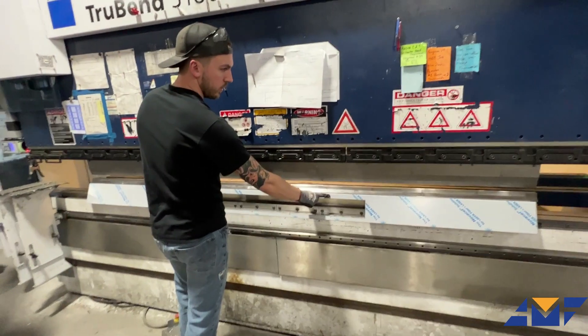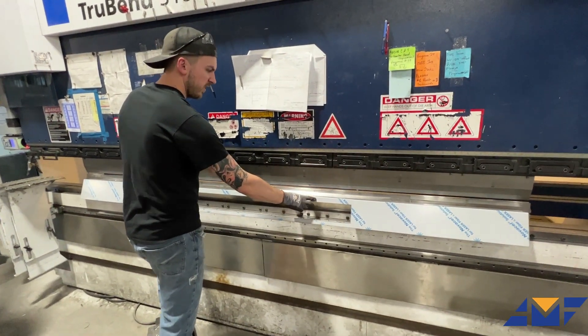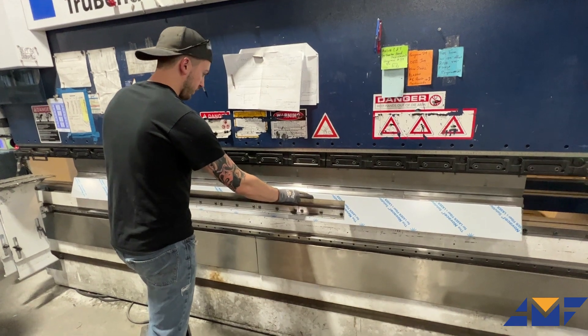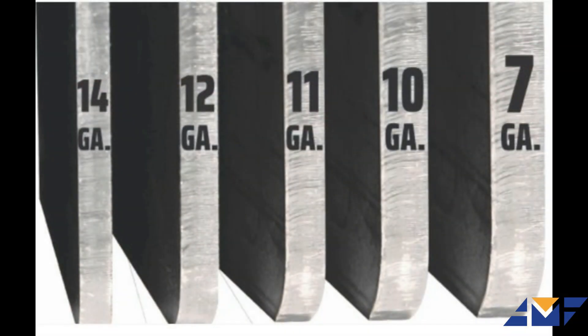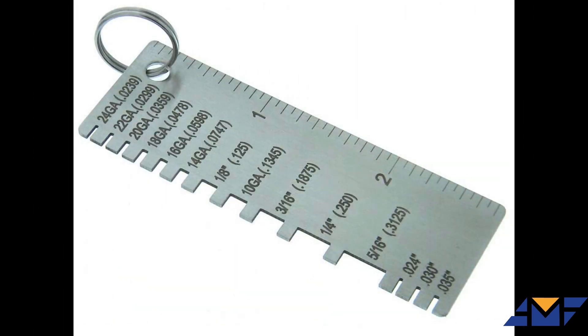Creating the perfect hem is a craft, especially when dealing with parts over 72 inches long. When designing your hemming project, it's important to consider the length versus the material thickness. For longer hems, thinner gauge material is ideal. This allows for the necessary pressure to be applied without over-straining the equipment.